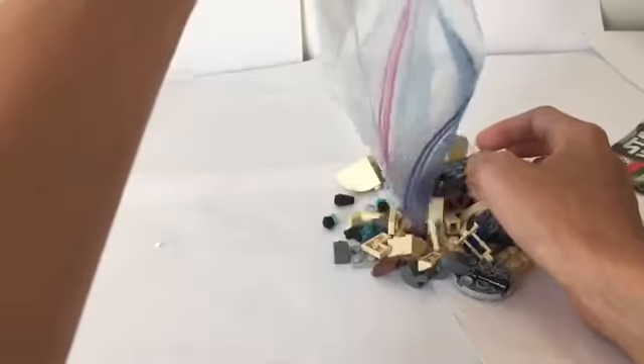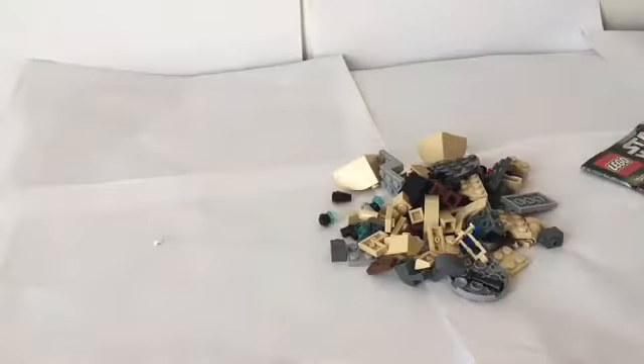Let's dump this out. I think it's time to build.